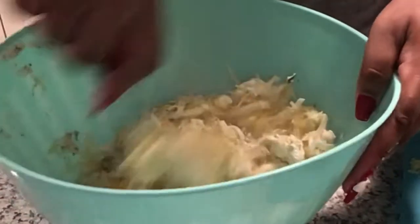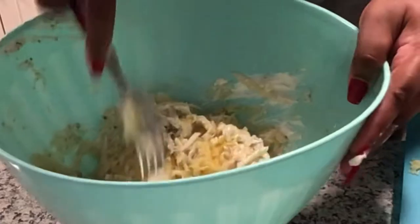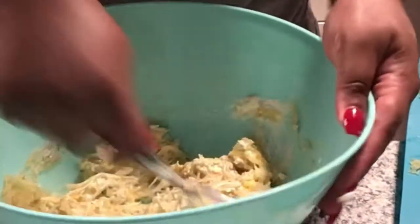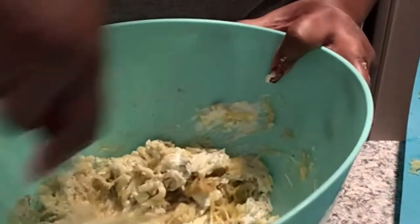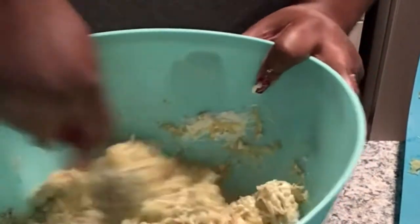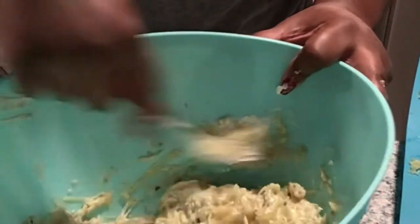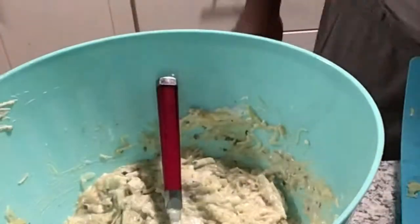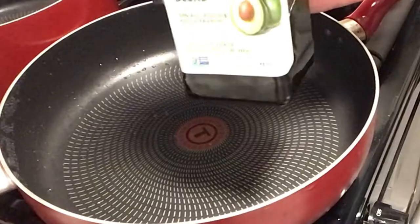I'm going ahead and mixing that through until it becomes a creamy consistency. I'm over here putting in that work, mixing it up. The egg binds it together — I like to fold in the egg especially while the noodles are still hot because I'm not trying to have scrambled eggs, that's not what we're going for.